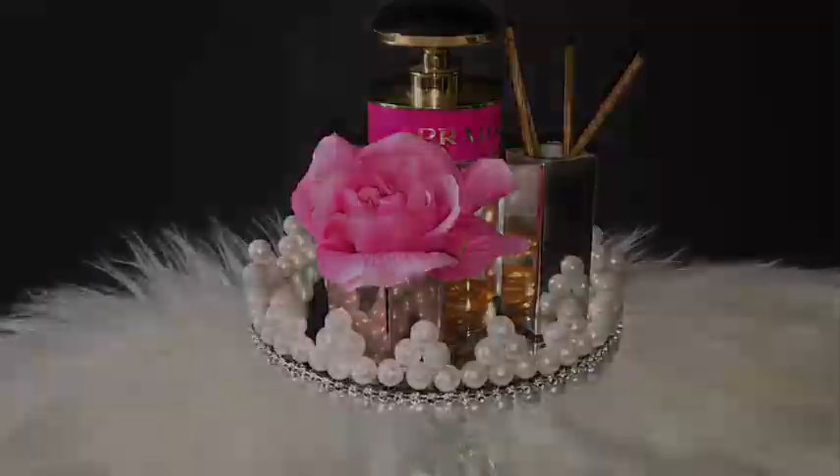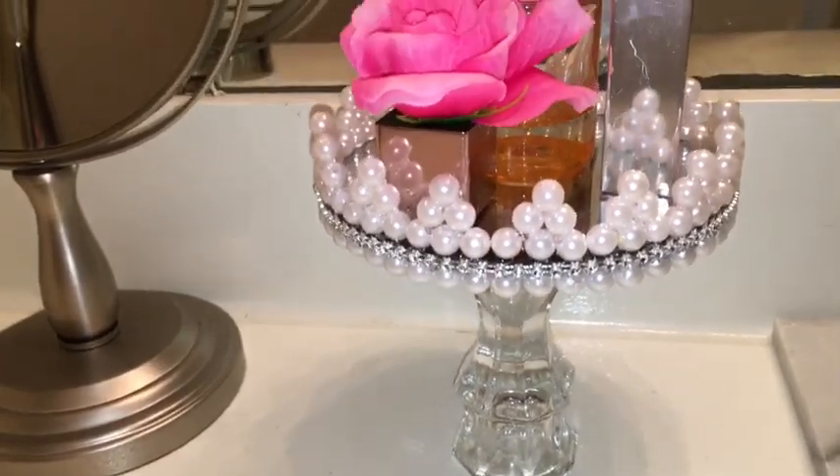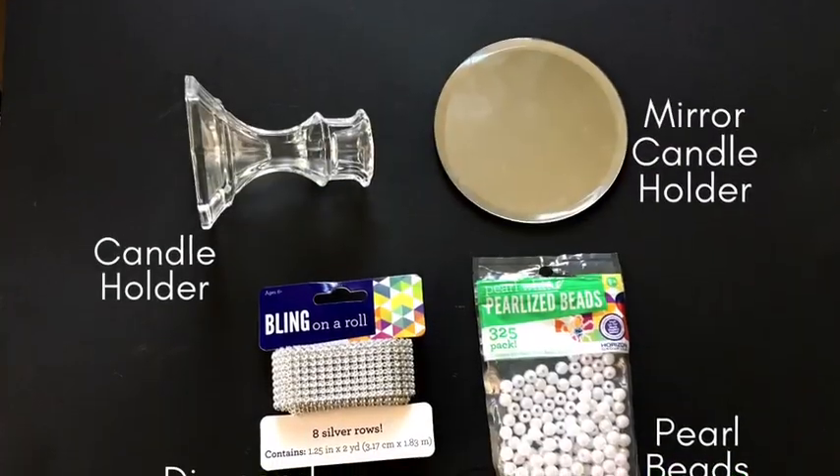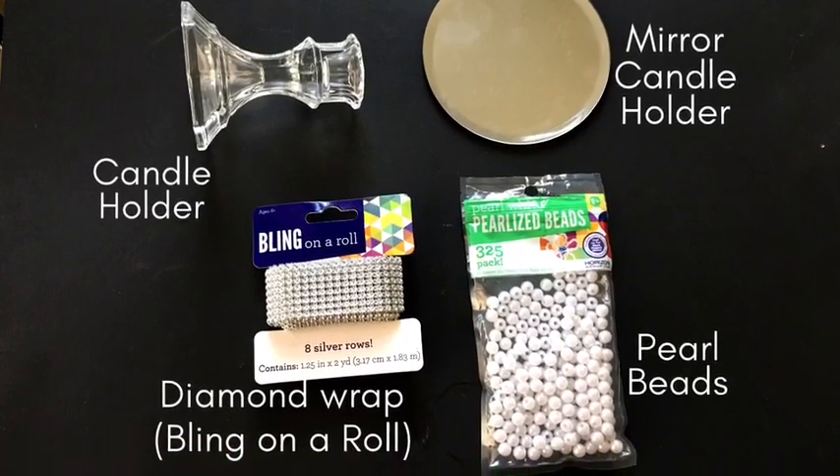Every once in a while we have one or two items that we'd love to display, and I made this for myself and I really want to share with you guys how I made it. Let's get into it — these are the items we'll be needing. The full list of all the items will be in the description box below.